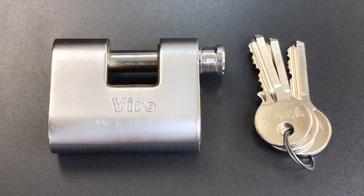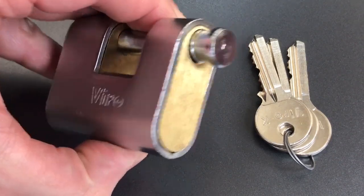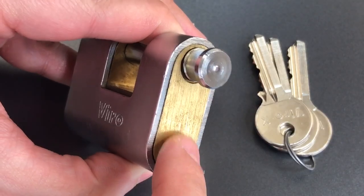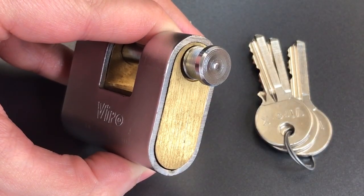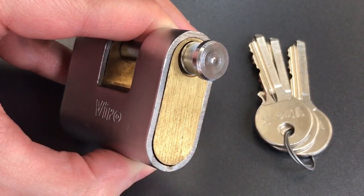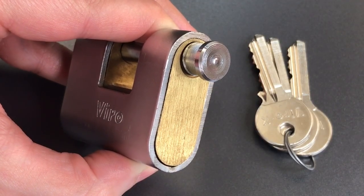First, the construction. The lock body is of a two-piece design. We start with a brass interior which provides excellent corrosion resistance, and then that's surrounded by a hardened steel armor that provides resistance to physical attacks.